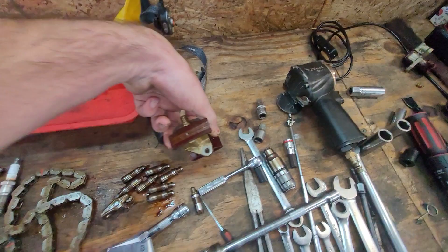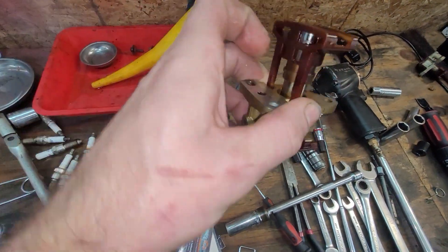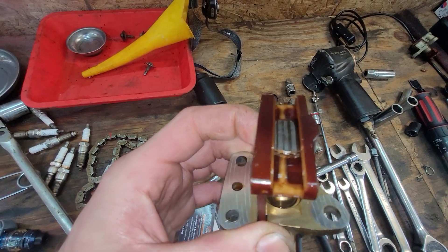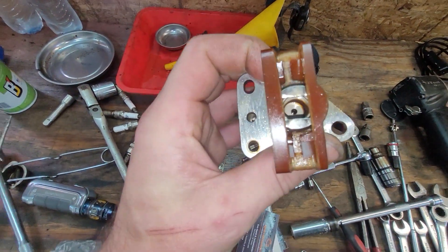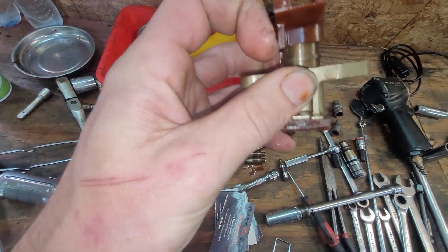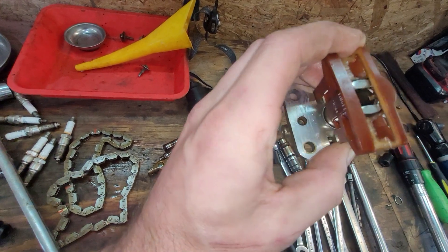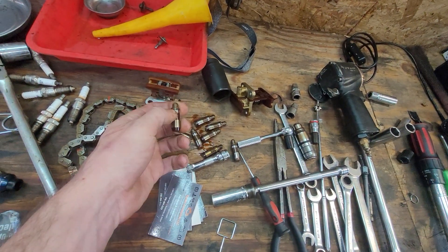I'll show you why. You've got these secondary tensioners here and they've got little holes in them — supposed to have a little hole on this side, but it's already ate through it. So this one was about to go, this one was all the way shot. It's supposed to have a spring in there to keep tension on it — the spring is gone. Obviously it was also losing a lot of oil pressure right there, which is probably what collapsed these lifters on that bank.